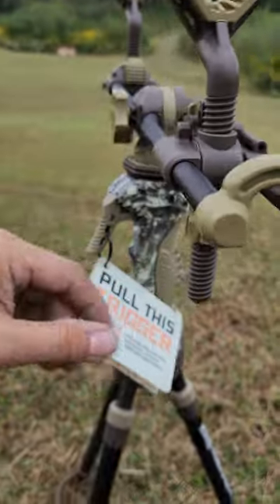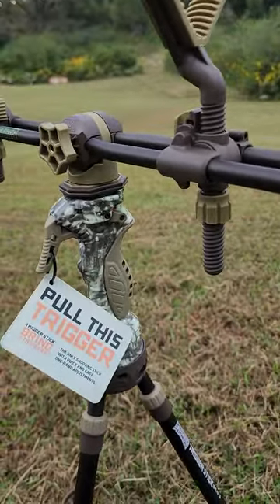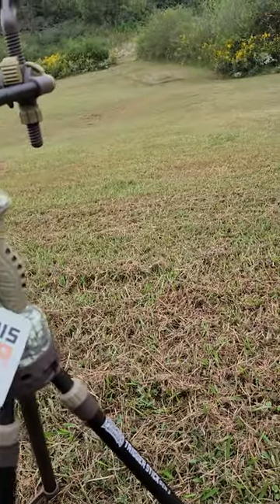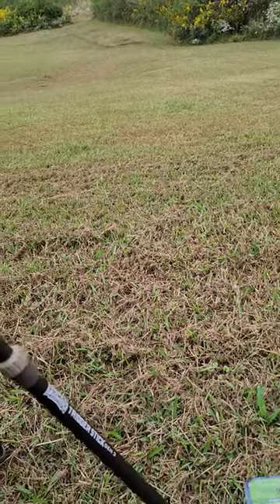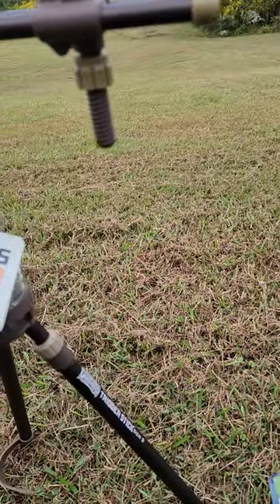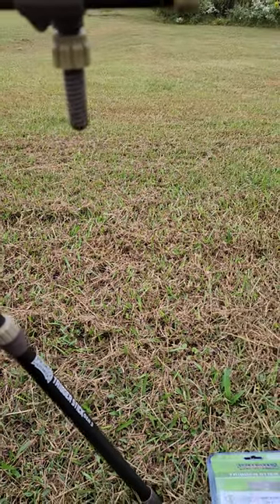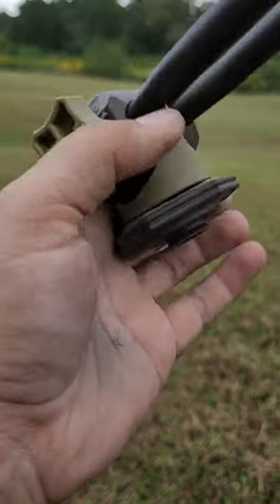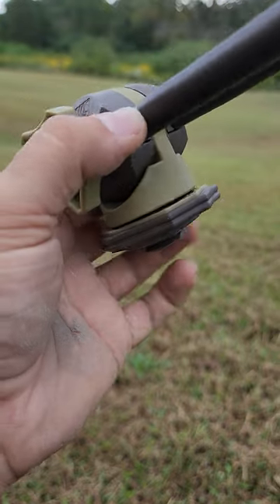There she is in all her glory, just hand-tightened for now. For those who don't know — if you're having an issue with it being loose, there is a little screw right there that you can tighten up.